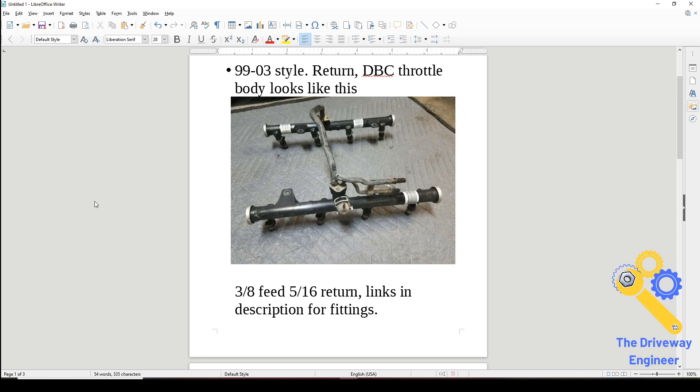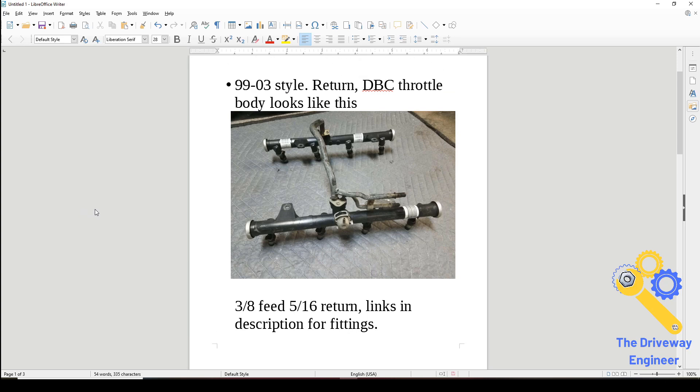So: 3/8 feed, 5/16 return, regulator right here, filter wherever you want it under the car. Real simple. Your in-tank pump handles the fuel delivery — we've talked about those before, that's not the scope of this video. Whatever injectors you want, you're good to go — doing burnouts and having fun.